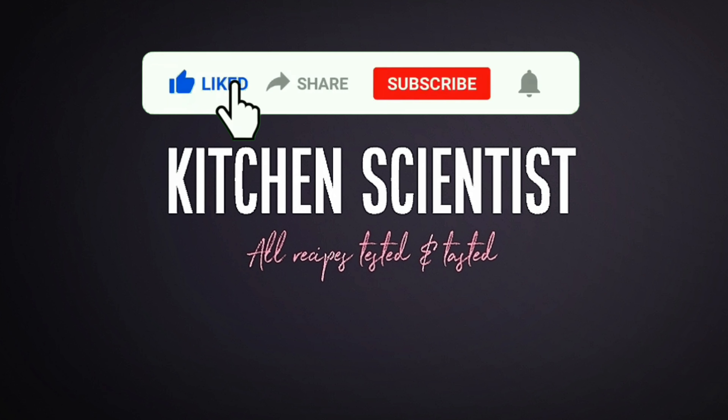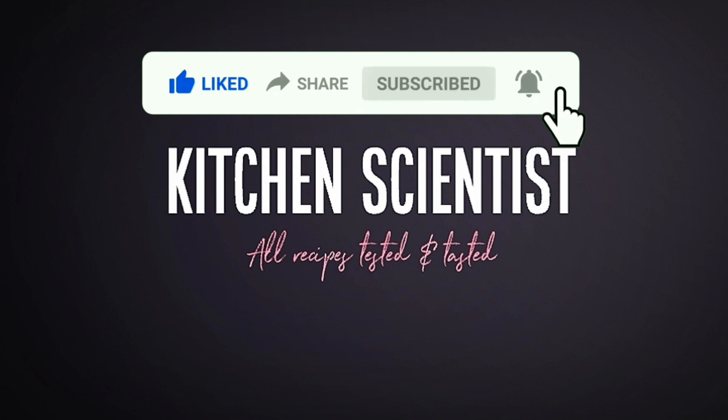If you like this video, subscribe to the channel. If you like the bell button, you will be notified of our daily videos.